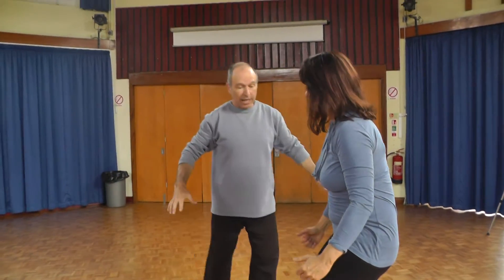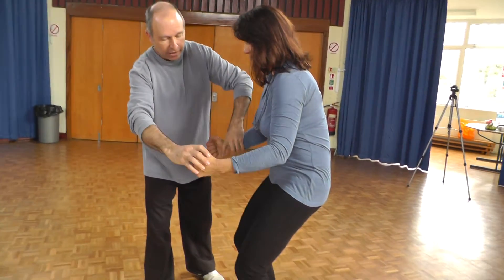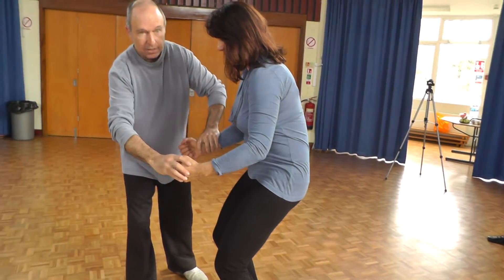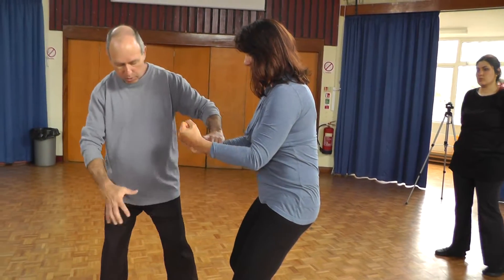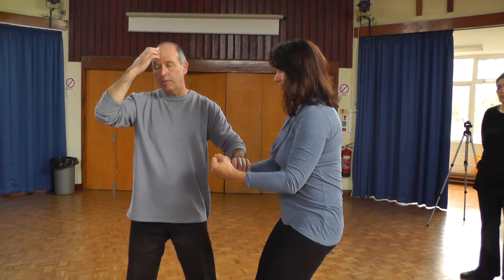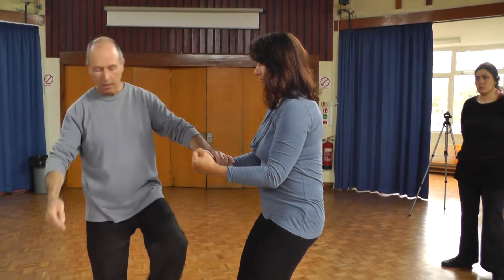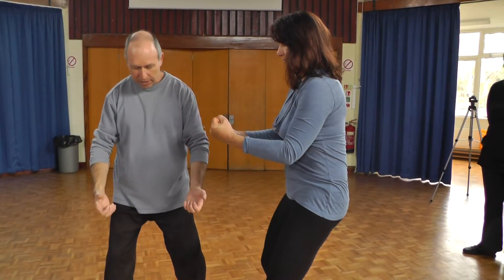A very important thing: as we start this movement, I think it's one of the most important movements in Qi Gong and Tai Chi. When you hold up and start squeezing, it's called the Bubbling Well — the Yong Chuan. The energy comes from the ground.